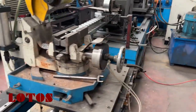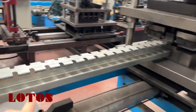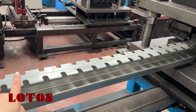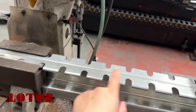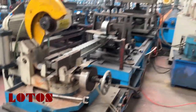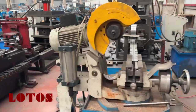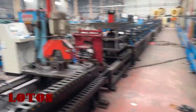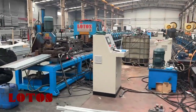Actually this one — we already gave you the video, we have the video already shared with you for exactly this machine. So these are the three units of the fence post machine running in our domestic customer workshop.